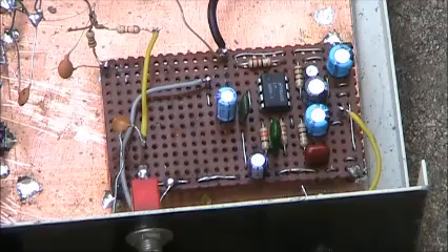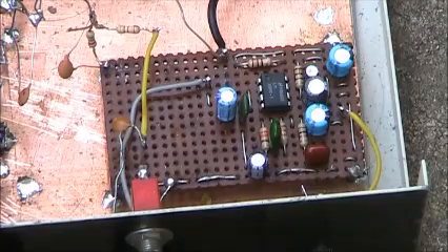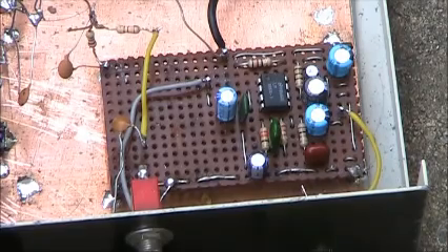This is the LM386 audio amplifier. It uses a few more parts than normal because I'm using the unleashed LM386 circuit, which gives a bit more gain and drives a speaker well.